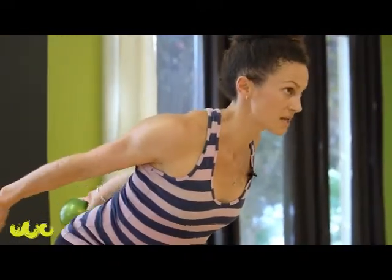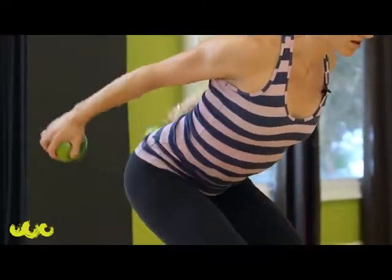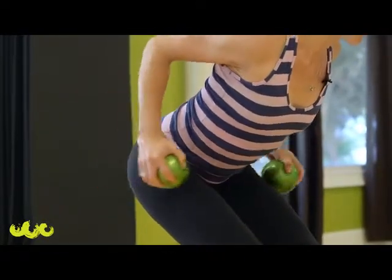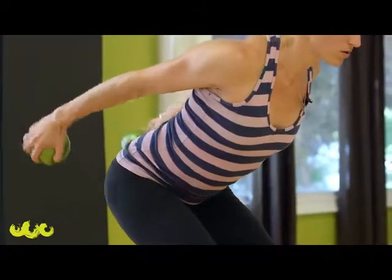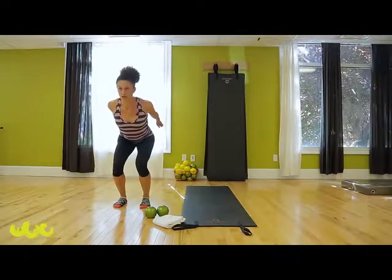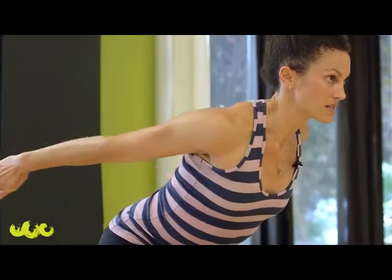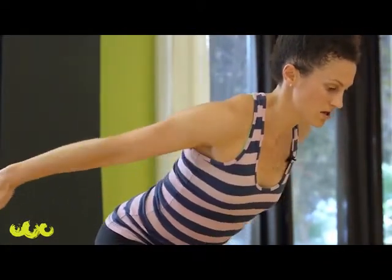Now go both arms back, open your chest. Bend and press — you're going to feel your triceps working and your upper back. If you have weights, keep going; if you don't have weights at home, same thing without them. Open, press, nice long arms. Now lift your heels up, hold that balance, reach your arms forward, sit down a little lower.